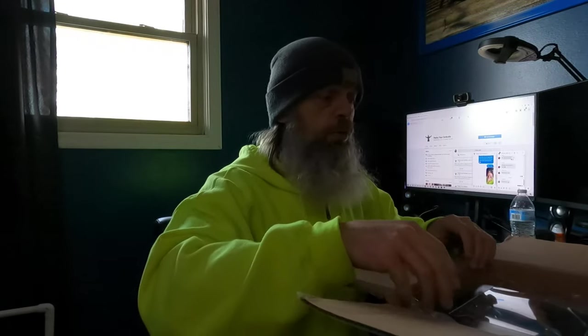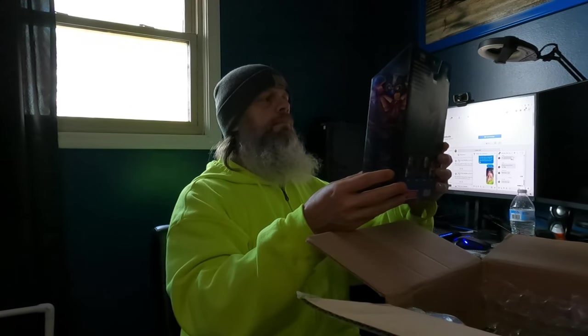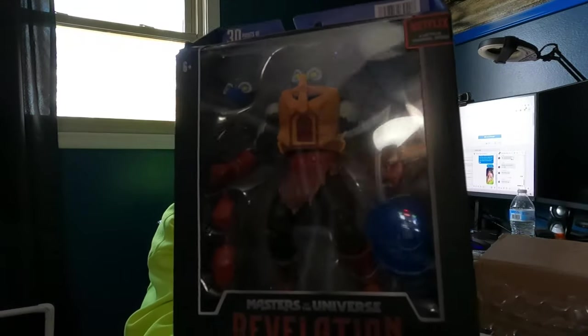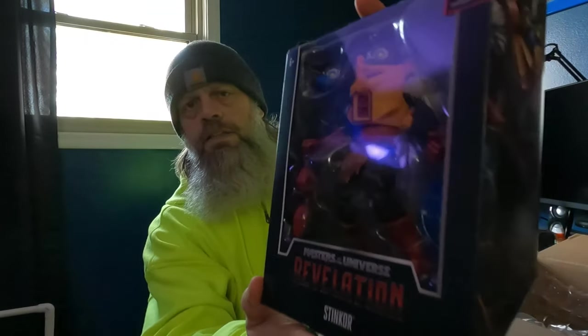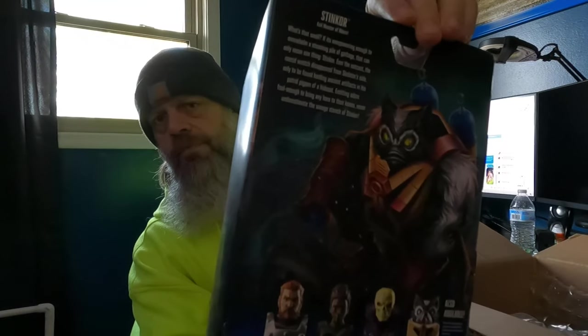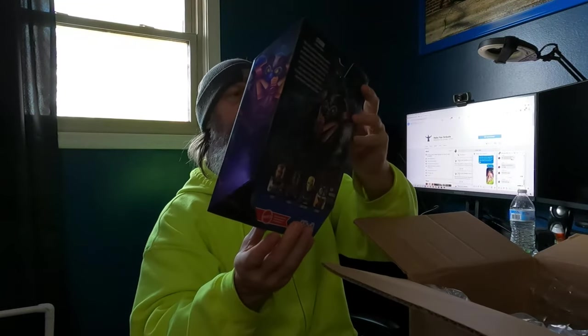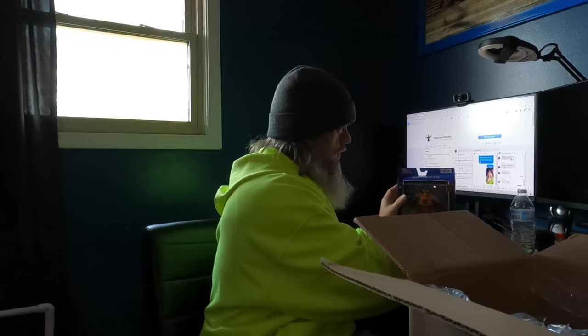I have some more on pre-order through them. This is Wave 3. I like that. Stinkor. It's not a good idea. Flip on that.